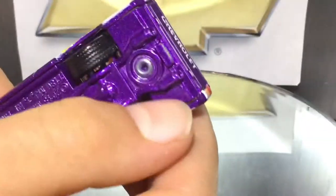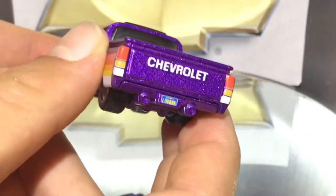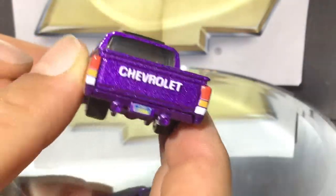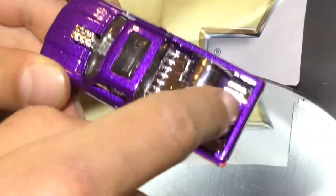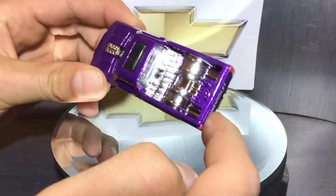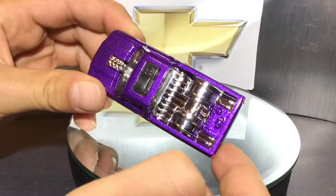You also have the exhaust coming down, still painted purple — I would have preferred it was painted silver or something, but still a really cool-looking back. Moving on to the top, the entire bed of this truck is painted in chrome silver, which looks pretty cool. You can also see the part where the wheel well goes in.